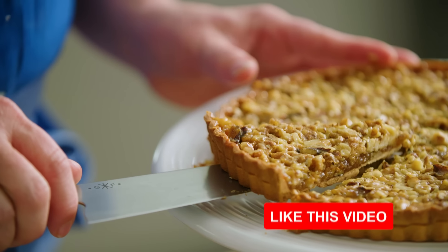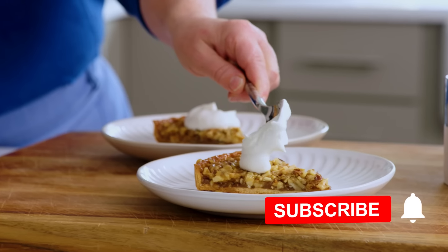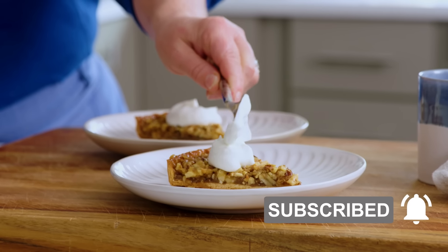I want to break down exactly how to make a sweet tart dough, or pate sucre, because once you have that in your arsenal, there are endless desserts at your fingertips that you can whip up in a snap.